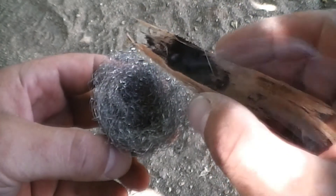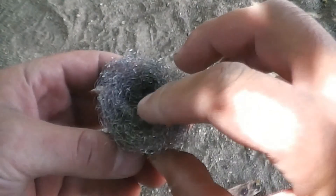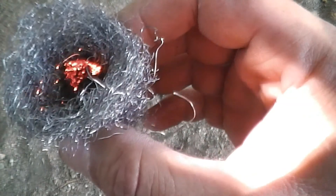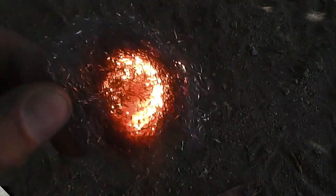Now simply transfer your ember and add oxygen. That was pretty good to go — as you can see, a steel wool tinder bundle will accept an ember from fire by friction. There are two important things you have to remember though. First, make sure whatever you use for fire by friction, you produce a big fat ember.